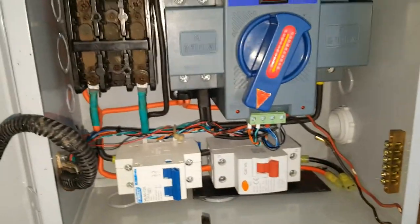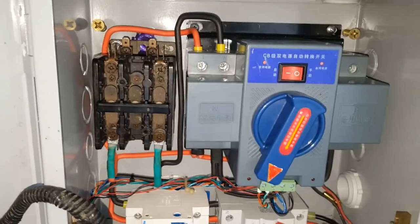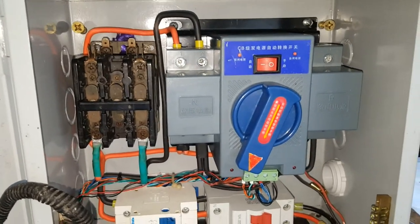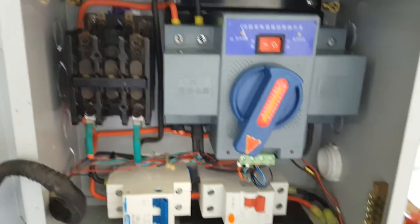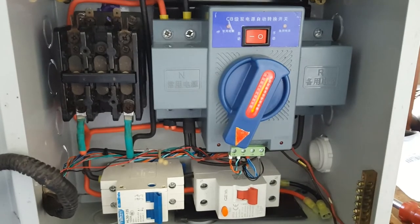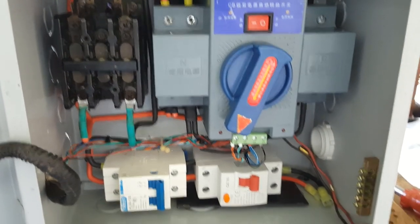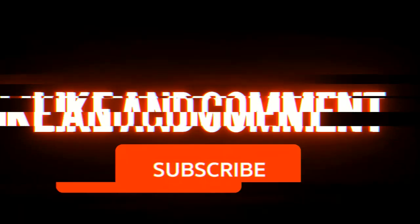Right now I will be putting this onto the wall until I run the conduit from the post coming to this. This is it for now, until the next one. Goodbye and thank you.